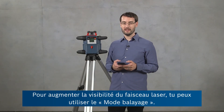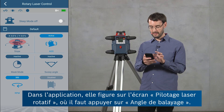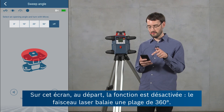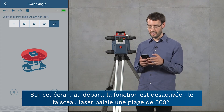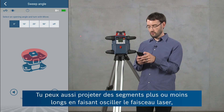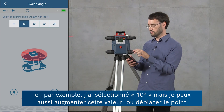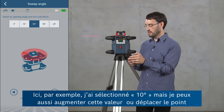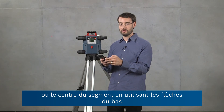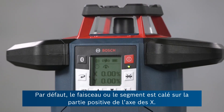To increase the visibility of the laser beam you can also use the sweep mode of the tool, accessible through the app in the rotary laser control view by selecting sweep angle. In this view, sweep mode is deactivated by default, so the laser beam covers the full 360-degree range. But you can reduce this to a point by choosing zero degrees, or produce longer line segments by having the laser beam oscillate. For example, I've selected 10 degrees, and I can also move the center of this line segment using the arrows at the bottom. In the default setting the beam will be aligned with the positive x-axis.